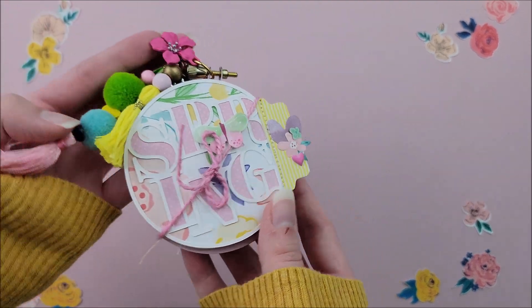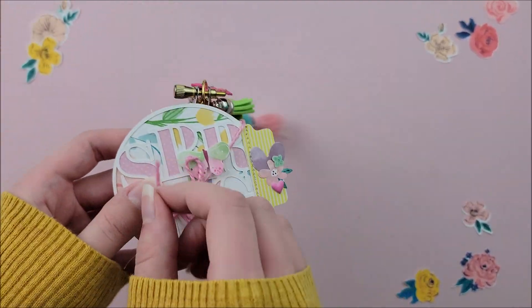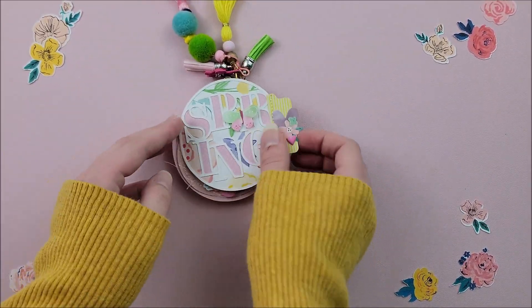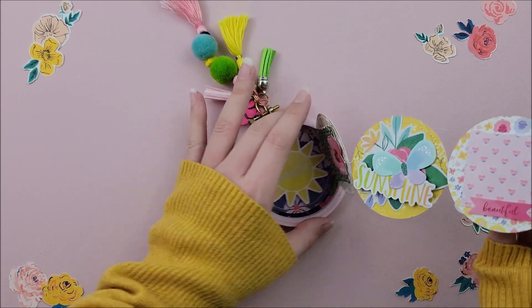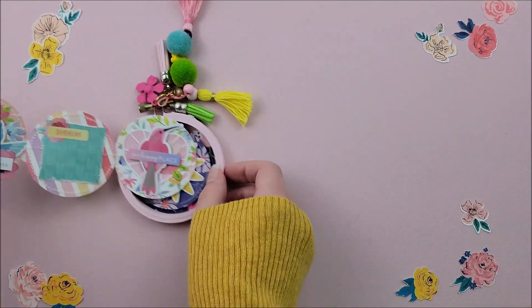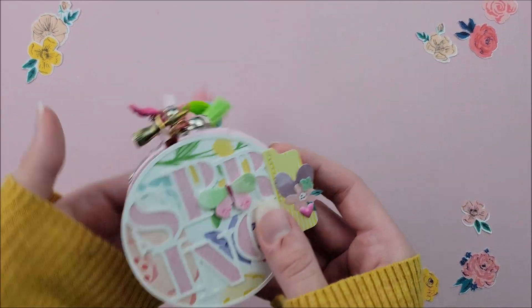Today's project is a super cute teeny tiny embroidery hoop mini album. I'm showing you here one that I created last year. I just love how interactive and unique and kind of rustic it is — really cute and fun. You can see it just accordion folds onto itself and then you can tie it off.